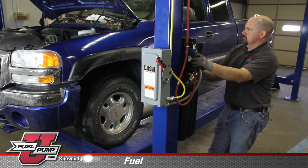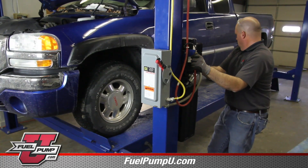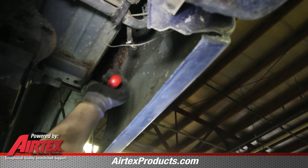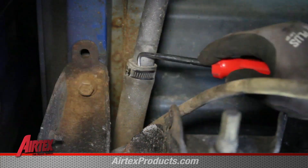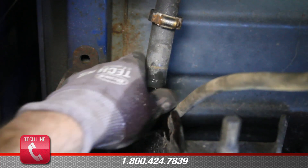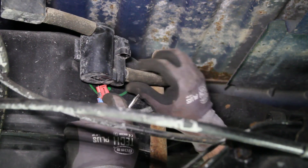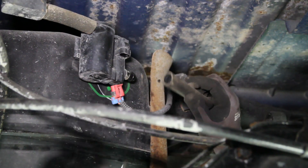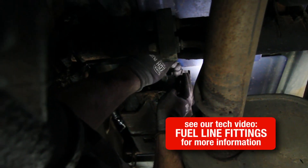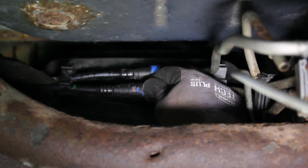In order to do a proper fuel pump replacement, we need to clean the inside of the tank, and that will require the removal of the tank. Disconnect the fuel vent line and filler tubes. At the rear of the tank, disconnect the electrical connection and the emissions line. Disconnect the emissions lines from the carbon canister. At the front of the tank, disconnect your two fuel lines.